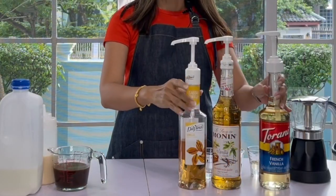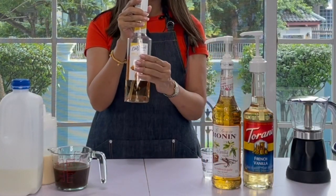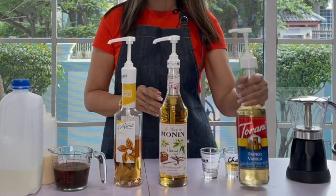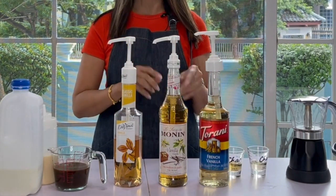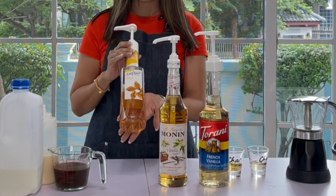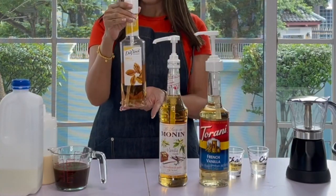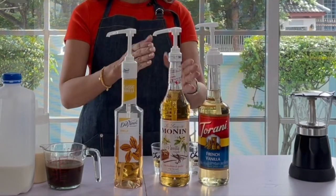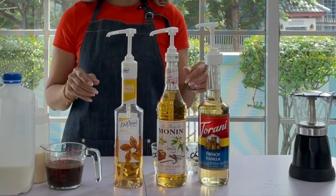For the packaging, DaVinci comes in a plastic bottle, Monin comes in a glass bottle, and Torani also comes in a glass bottle. Personally I like the look of Monin and Torani because they are in glass bottles, but if I were to ship them to customers I prefer the plastic ones because it is lighter and doesn't break. Color-wise, Monin is the darkest, and DaVinci and Torani have about the same color.